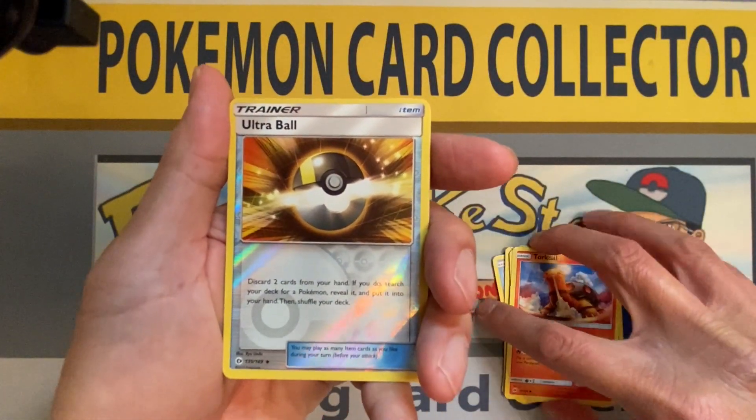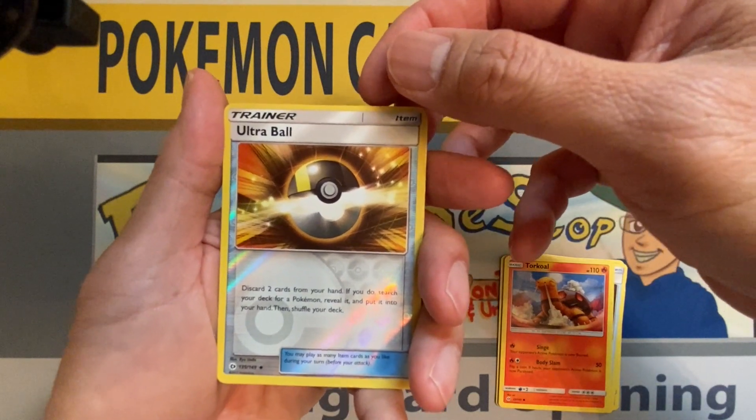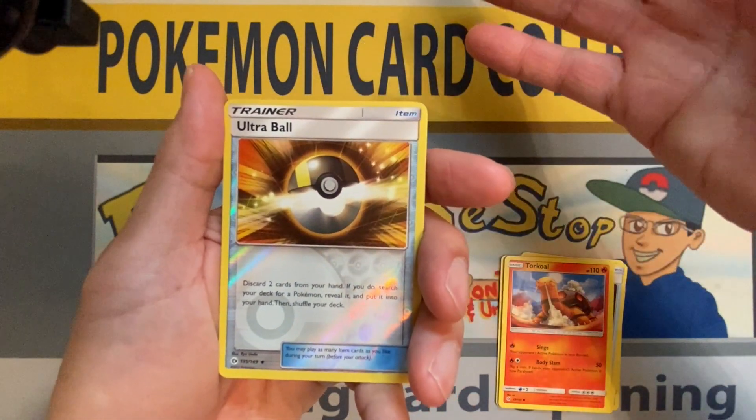Just opening cards and packs of Pokemon cards. Here we go — ultra rare, ultra ball, secret rare, reverse holo. What is up my Pokestop family, welcome again to my channel!